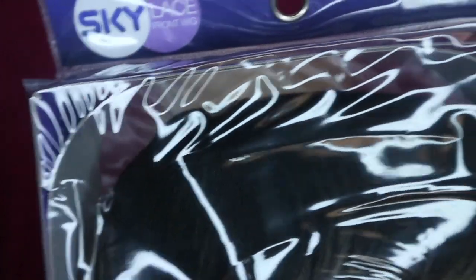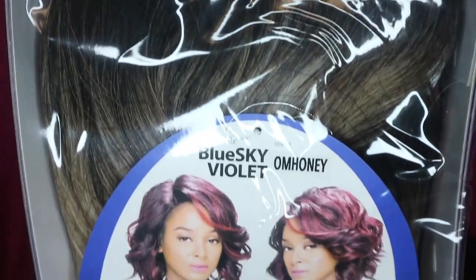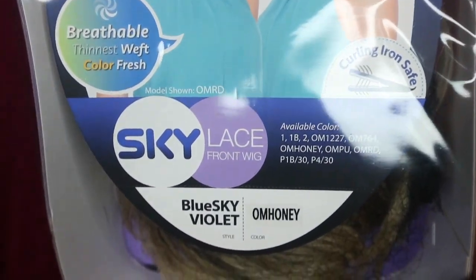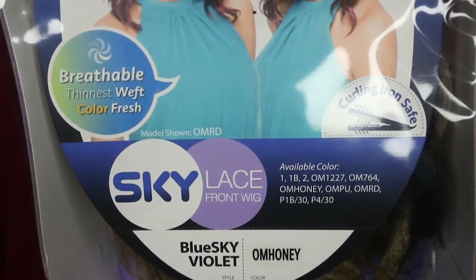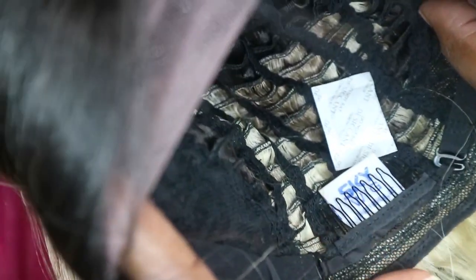Alright guys, let's get into this. This is the Sky lace front wig in the style Violet and the color Ombre Honey. It does come with three clips and an adjustable strap. It has a breathable lace with holes in the cap so you can get in there and scratch your scalp when it's itching. It comes pre-plugged, pre-parted, with lace and all that good stuff. I got this from my local beauty supply store for forty dollars — what a steal!